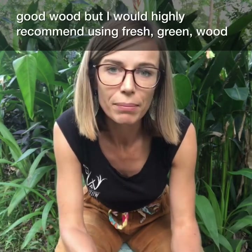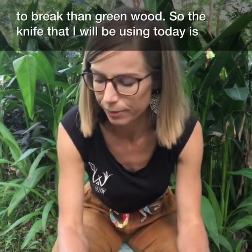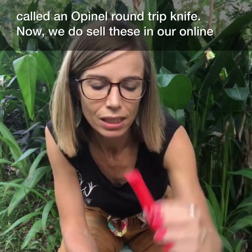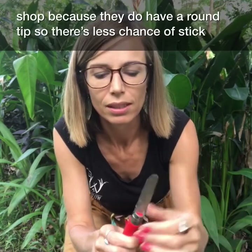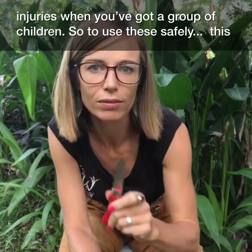I would highly recommend using green wood because it's far easier to carve and less brittle. The knife we'll be using today is called an Opinel round tip. We do sell these in our online shop, and the reason we sell these is because they have a round tip rather than a point, so there's far less likelihood of a stick injury.